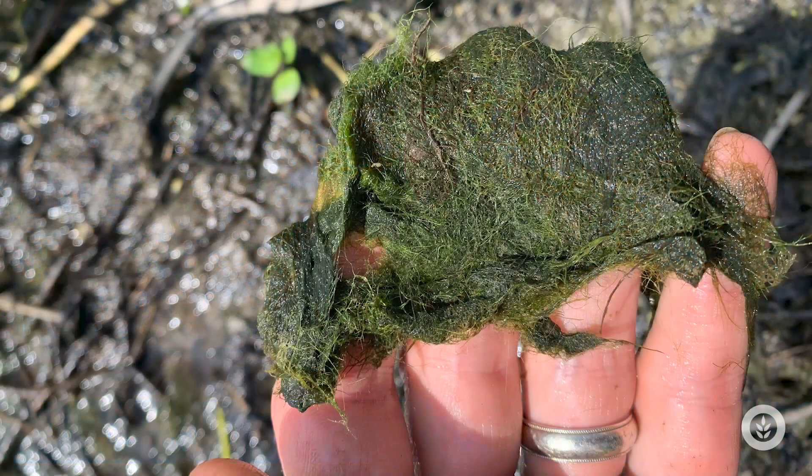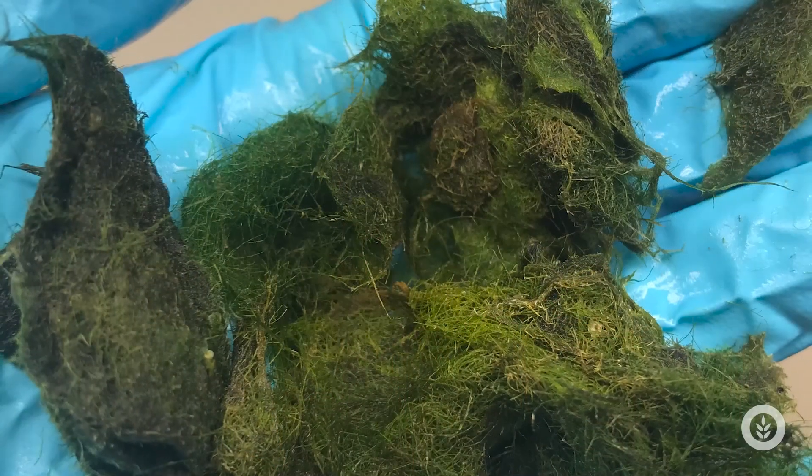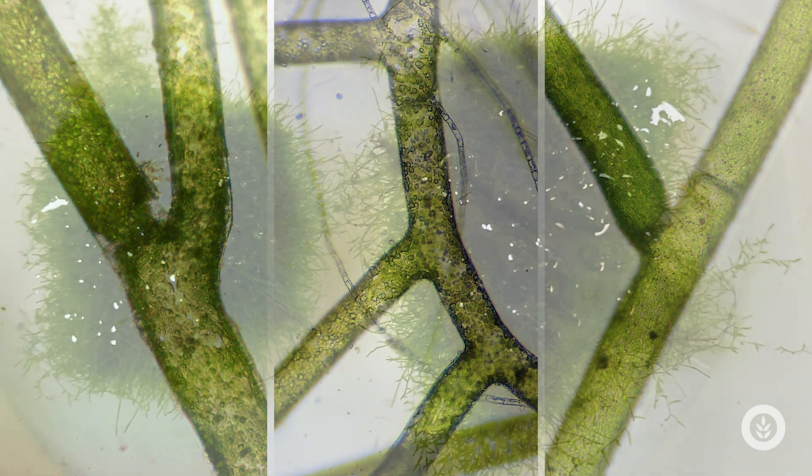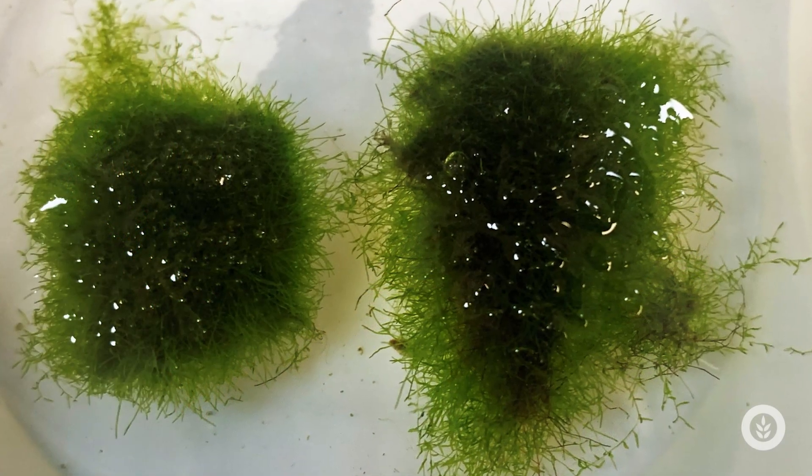This is often called cotton algae. You can pick it up, you can squeeze it out — it has this coarse sponge-like texture to it. It is also branched on the filament, so you can see these little bristles or frills coming out when you look at it closely. It really smells grassy too, and that's another diagnostic clue — it smells like grass.